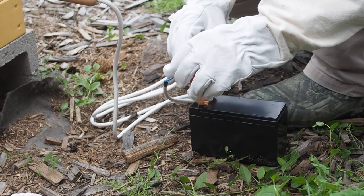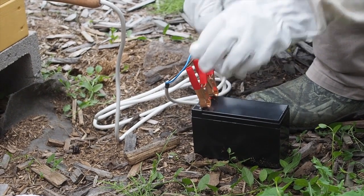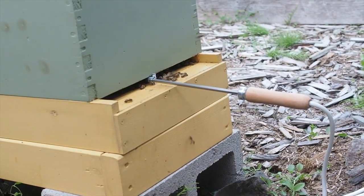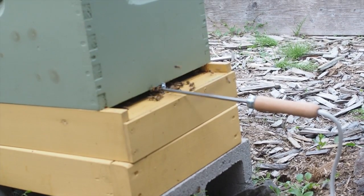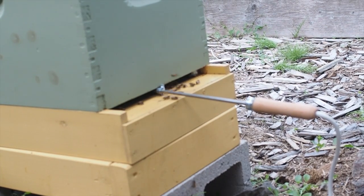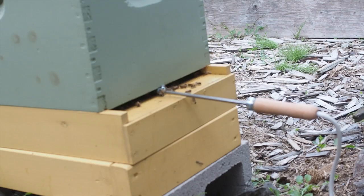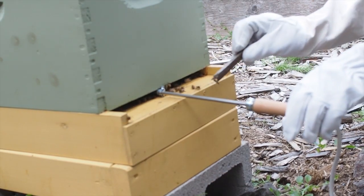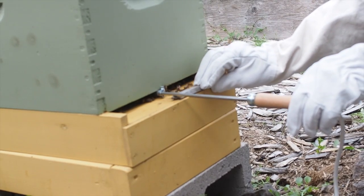Since there was no laying queen in the hive for a period of about a month, there wasn't any brood for that amount of time, and mites multiply in capped brood. So I'm not expecting a whole lot of mites in this hive, since they had a pretty long break from being able to multiply.